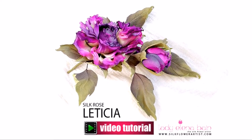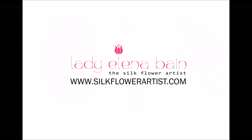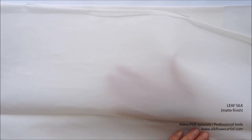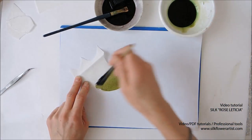Hello and welcome to the new project of the silk flower artist: Silk Rose Leticia. The Leticia video tutorial will simply blow your mind — it is a source of valuable information and inspiration for your new silk flower projects.